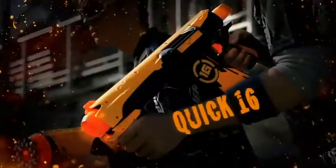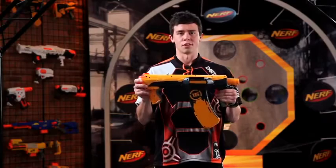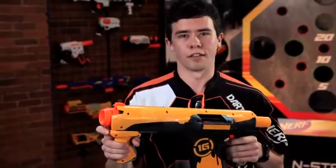Now you're ready to fire again. That's the Dart Tag Quick 16. Remember, it's Nerf or nothing. Nerf!